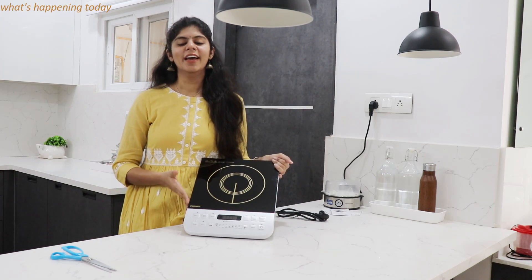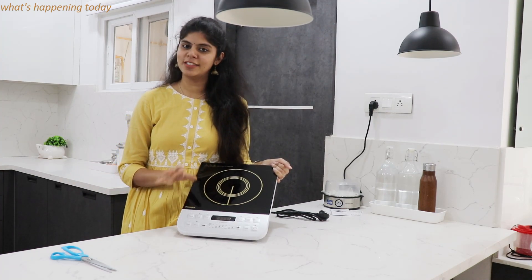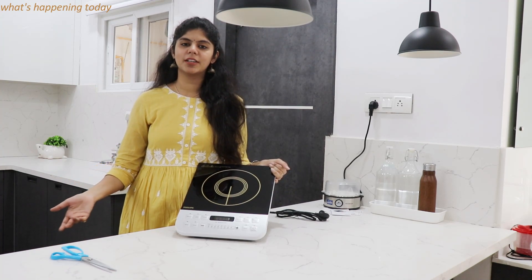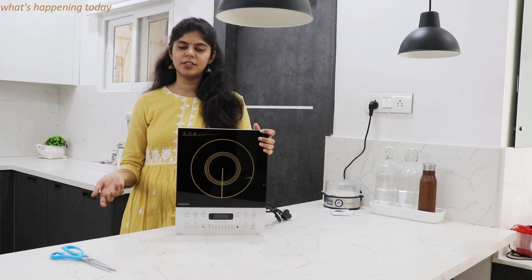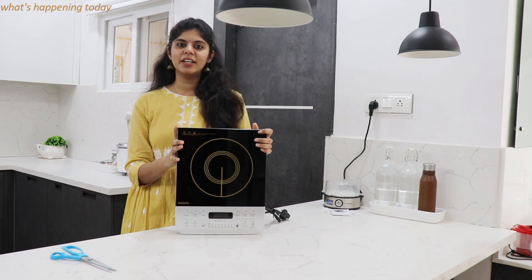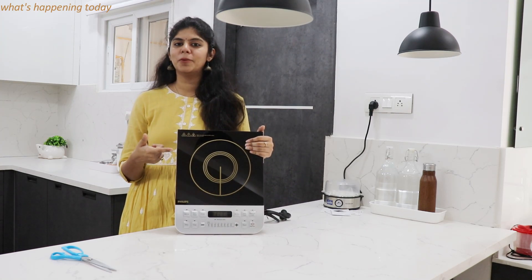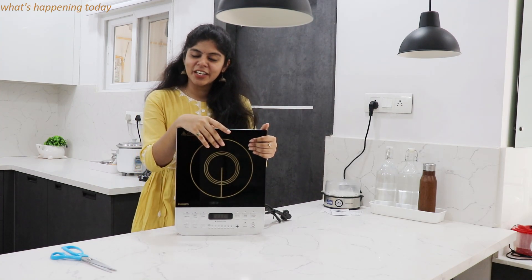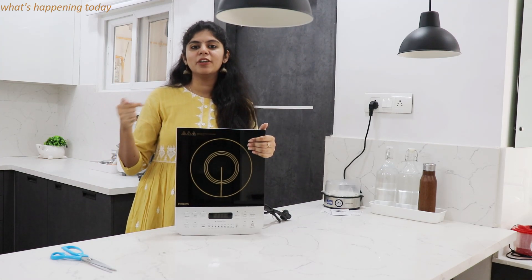I don't know the exact price right now, but if you have any other requirements, you can manage the repair. It is best for bachelors. It is also a compact kind of product. We have recent and fun reviews for Philips. This is pretty decent. When you start using it, I will also show you how it works in the end. I will also share some stories and post them on Instagram. If you follow me on Instagram, I will post my daily updates and video updates there. I will post my Instagram link in the description box.